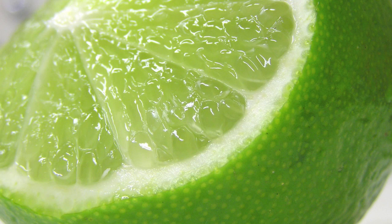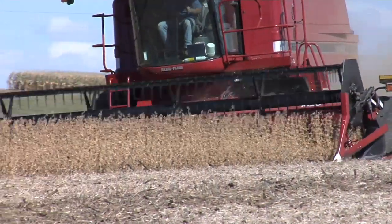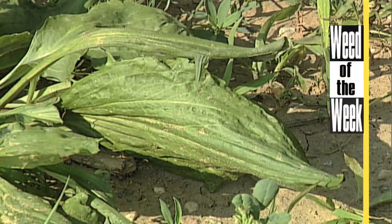When we talked about our Farm Basics topic today — lime — it wasn't the fruit like Brian was thinking. It was actually calcium carbonate that can be used to increase soil pH and improve crop production. Another thing important for crop production is stopping our Weed of the Week. Can you identify this week's weed?